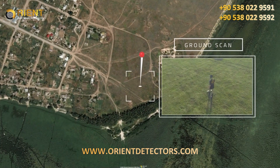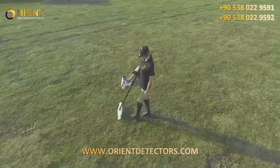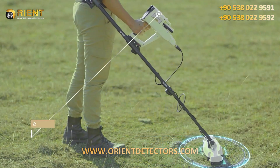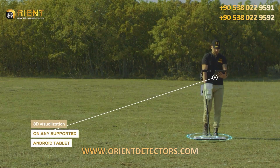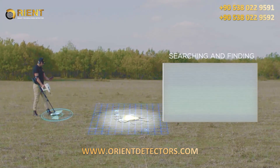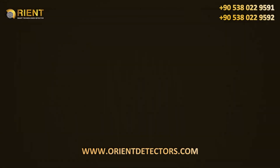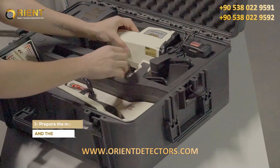The Ground Scan system is a completely new system in new mega detection devices with new and improved technology. This system helps the user to scan the ground and create a 2D visualization on the device screen, or 3D visualization on any supported Android tablet via the Multi-Visual Analyzer app. This system makes searching and finding burials of underground cavities such as tunnels and basements easy, with greater speed and accuracy.